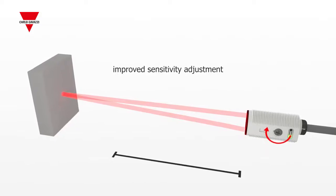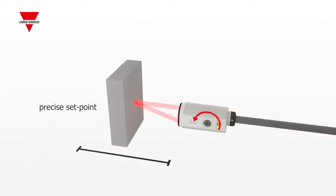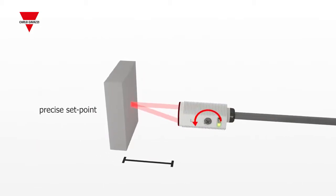The improved sensitivity adjustment has an excellent performance, allowing the precise set point to be adjusted from close proximity to maximum distance.